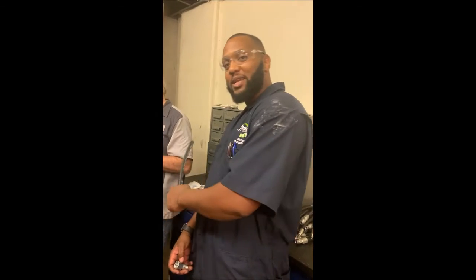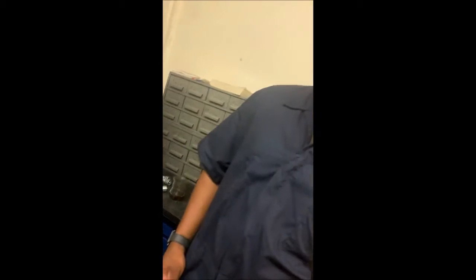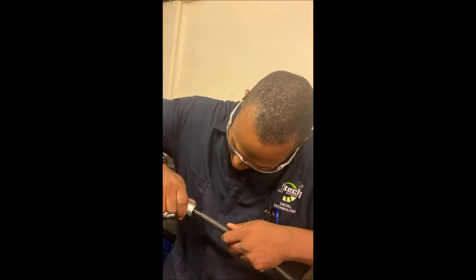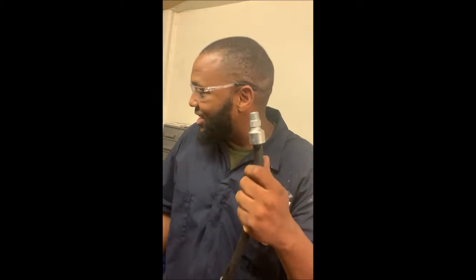I'm going to take this hose right here and I'm going to dip it in the oil. I got to dip it in the oil and I'm going to take this fitting and put it on top of this hose. Push it all the way down. Now I got it all the way down.